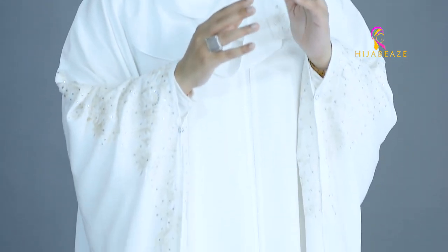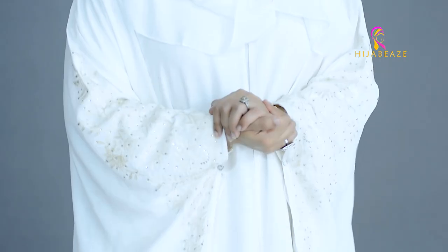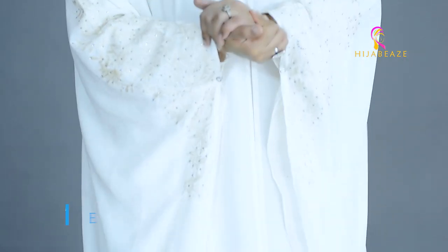As you all can see, I'm wearing all white today. For some odd reason, white — this angelic color — is in the air for me and I'm so much in love with this. It's a pearl white Athena Abaya.